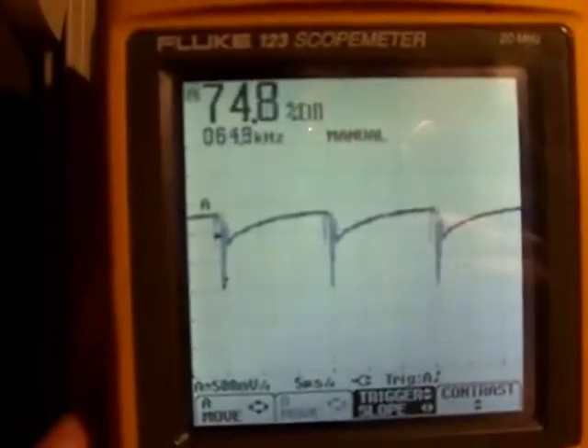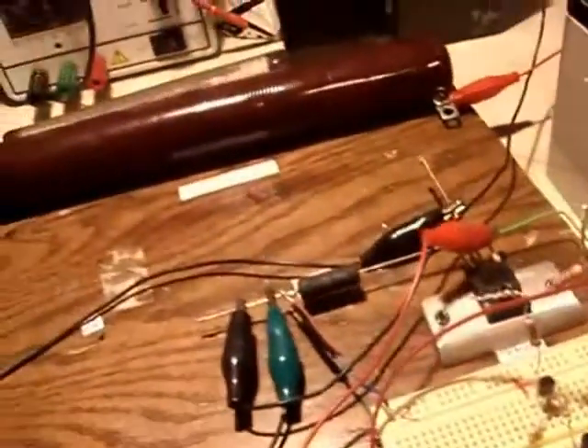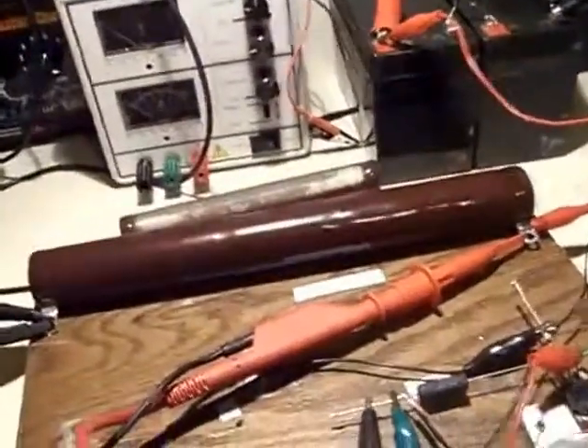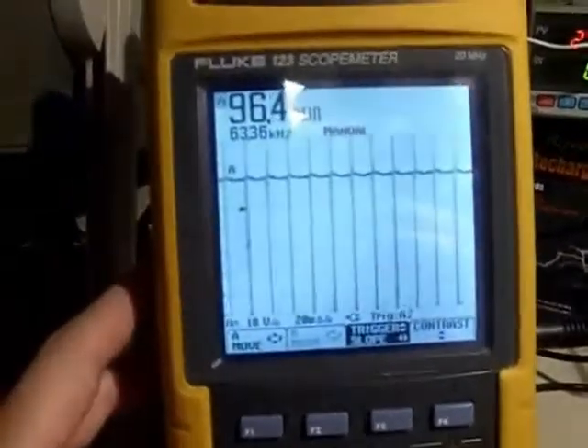75% duty cycle is what that's showing. So that's the shunt at full oscillation — it's not settling at zero. I'll hook it across the load now. The voltage across the shunt is about 260 millivolts.